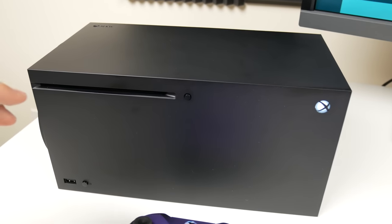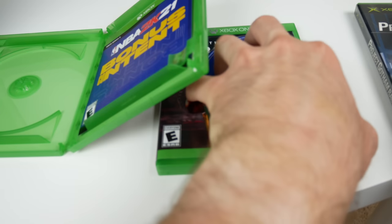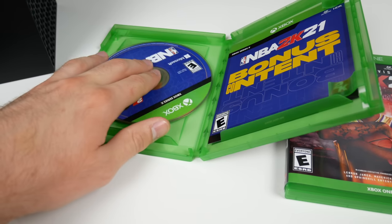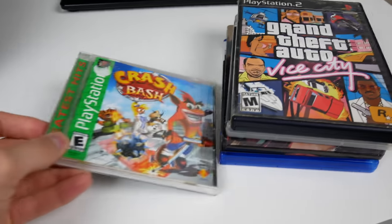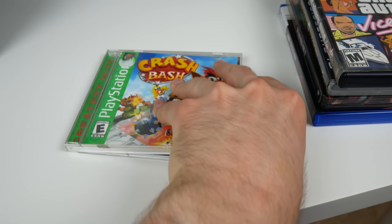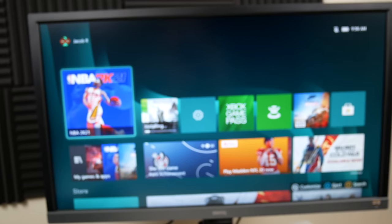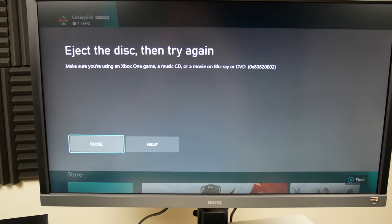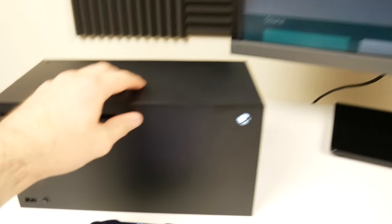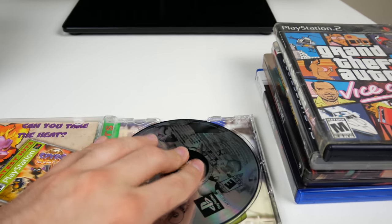Let's go ahead and eject the Xbox Series X disc and get into our PlayStation games. First off we've got our PS1 game - Crash Bash. This is pretty much the PS1 game I use every time, it's a really fun PS1 game. I wish it was backwards compatible on more stuff because I would love to play it again. But that was quick - it did not even try, it just immediately knew it was not an Xbox disc and spat it right out.